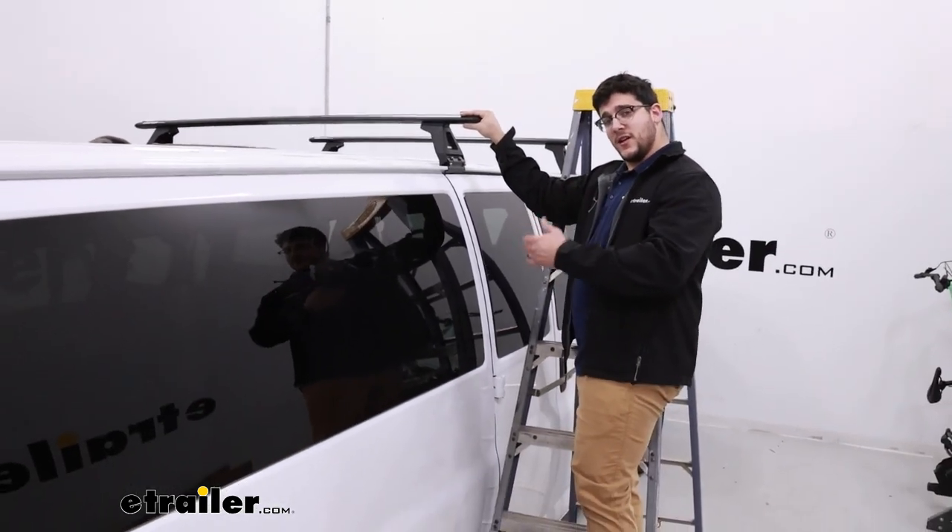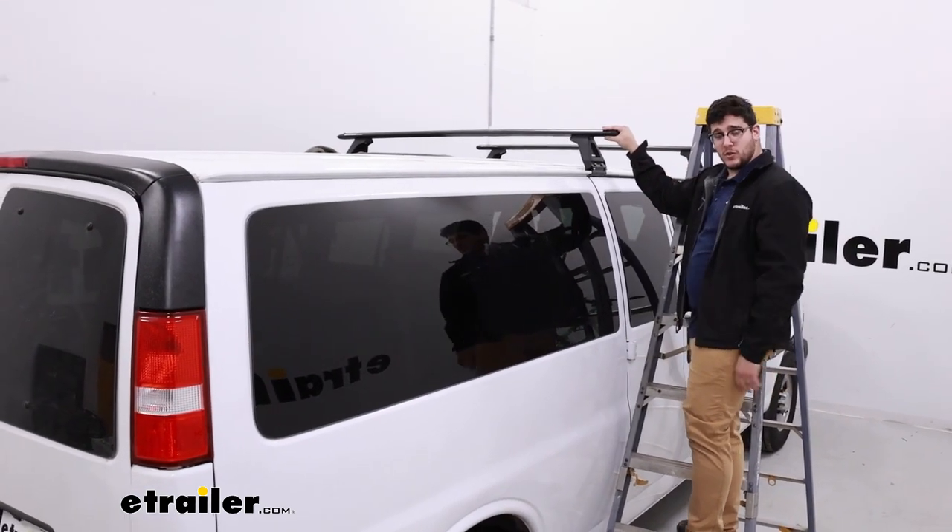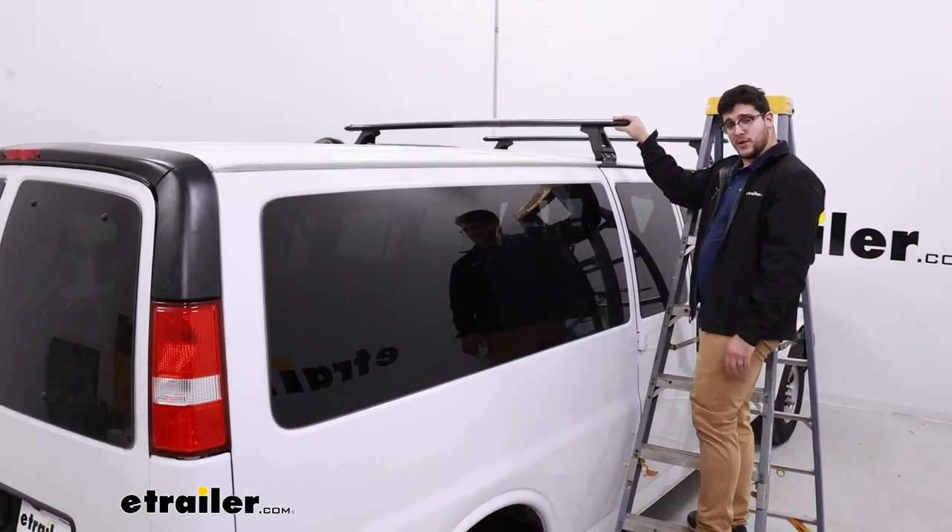That's just a look at the installation and some of the features of the Rhino Rack roof rack system on top of our 2022 Chevrolet Express van.